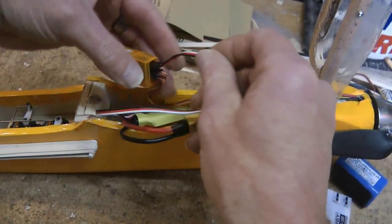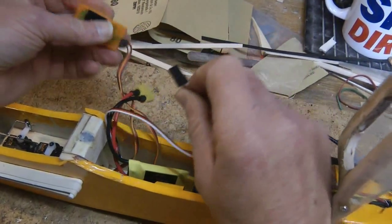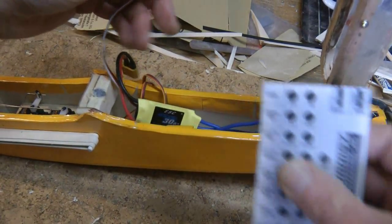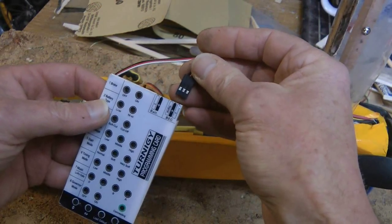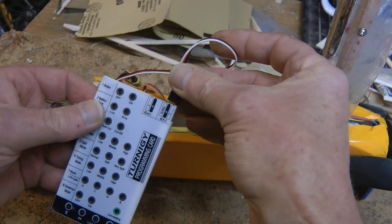First, disconnect your speed controller from your receiver. Then plug the speed controller into the bit where it says BEC, making sure polarity is right.